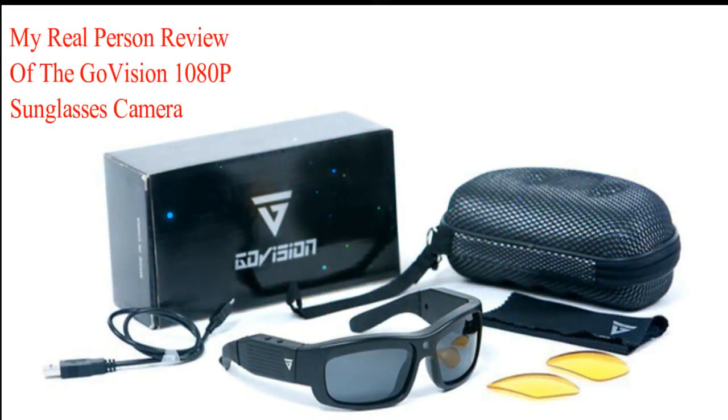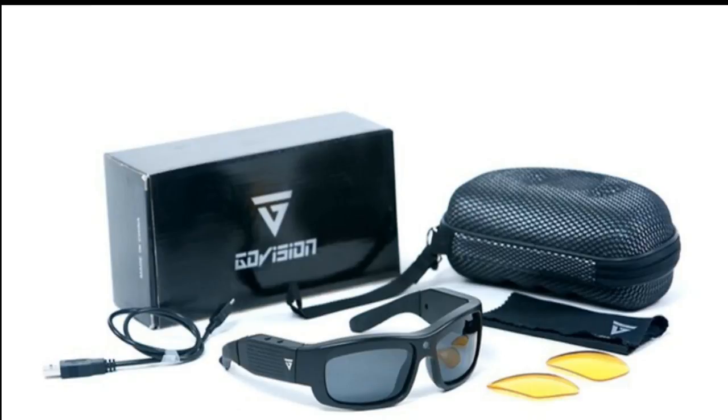I'm going to give you a quick review of the GoVision 1080p sunglasses, which have the built-in camera in the middle. I'm just a regular guy - I bought these to do some outside shooting. Thought it might be cool to wear a camera and not spend a ton of money. I actually got these for $30 on eBay. You can get these brand new in the box on eBay for $50 or less.